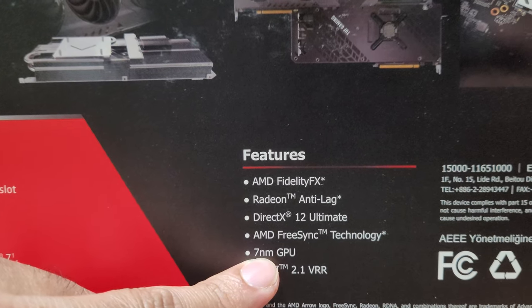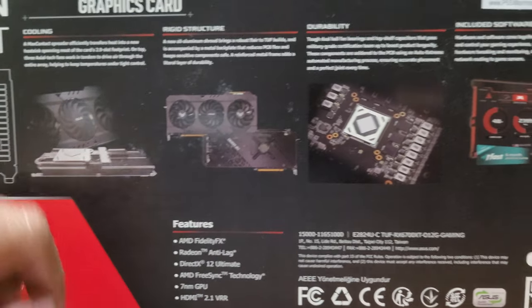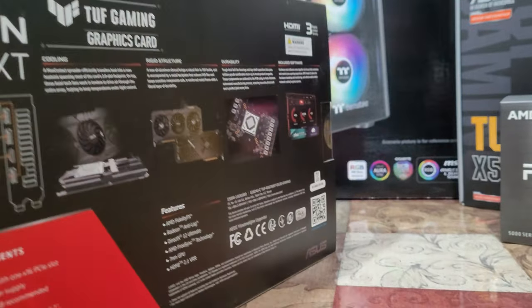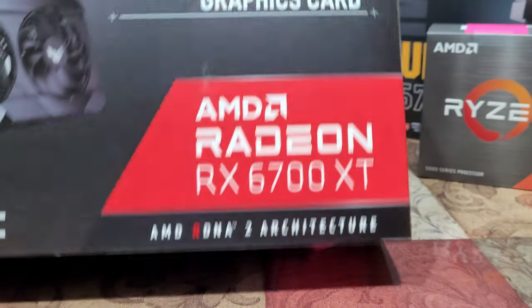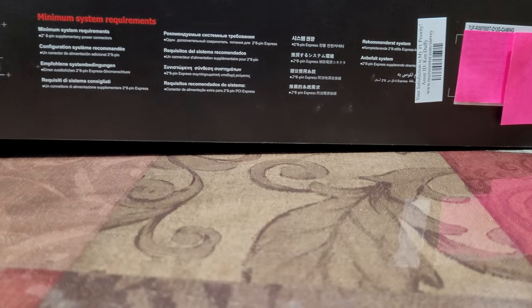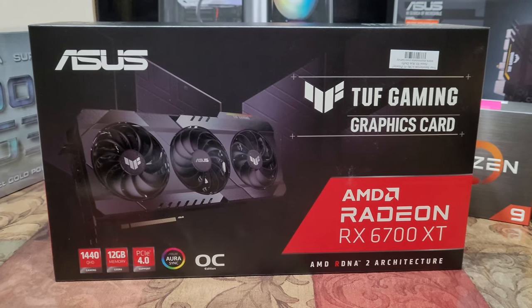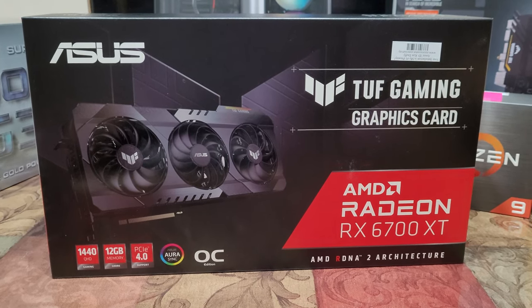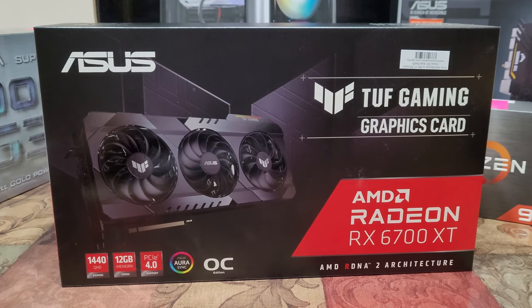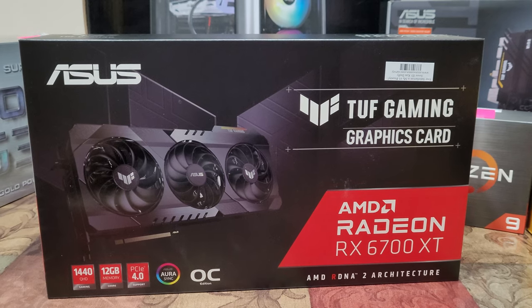It also features FreeSync technology and a 7nm GPU — that's impressive, and of course it's from AMD. For comparison, I think Intel is still stuck at 12nm, so I like AMD better. Alright, let's wrap this up. I hope this video gave you a feel for the product even though it wasn't an unboxing. We will make those build videos — probably next week, just waiting for the RAM to arrive. Please like, comment, subscribe, and share, and I'll see you in the next one.